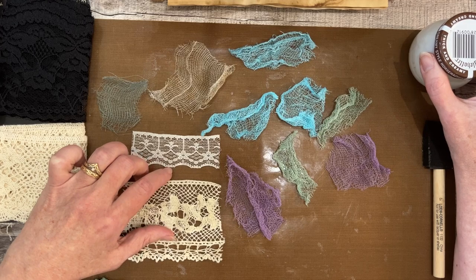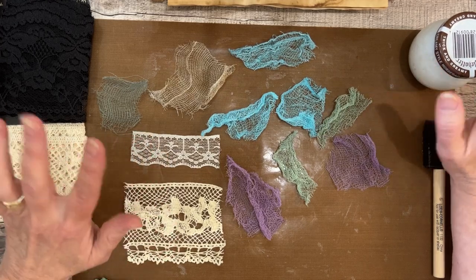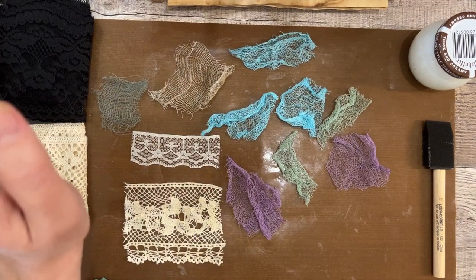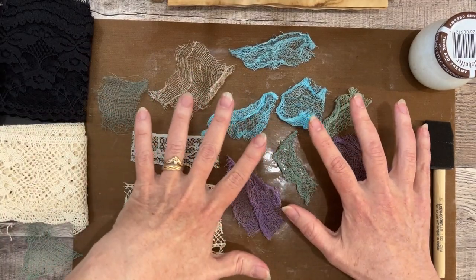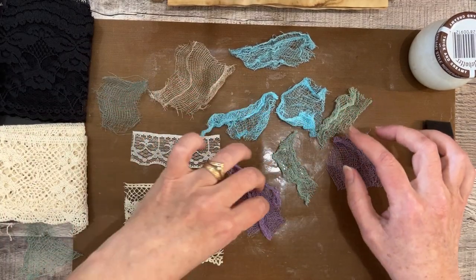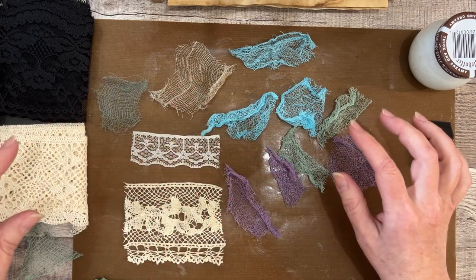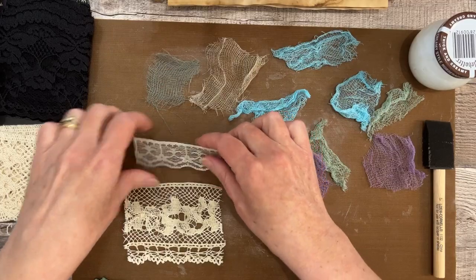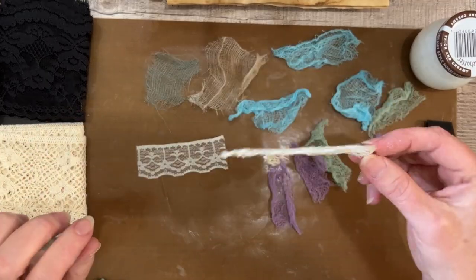Lo and behold, Mod Podge works — and talk about easy, this is my cup of tea! Let me show you some things I learned. I'm going to do some more and experiment on camera here, but basically, okay, these still need to be done — so this is lace, nice and stiff.